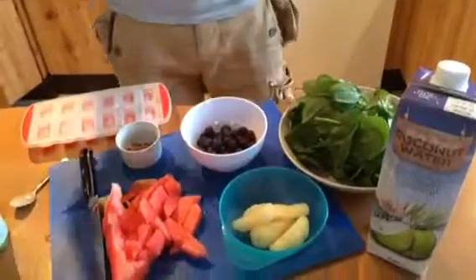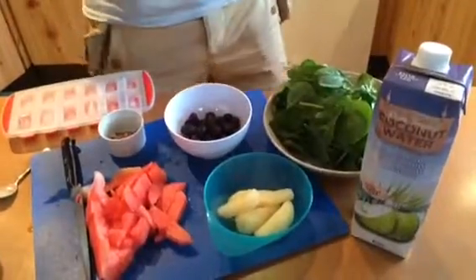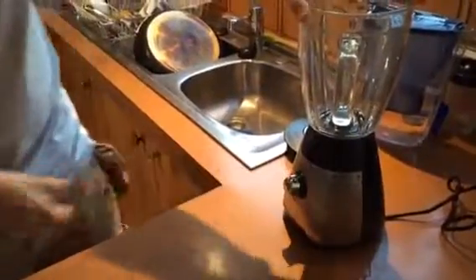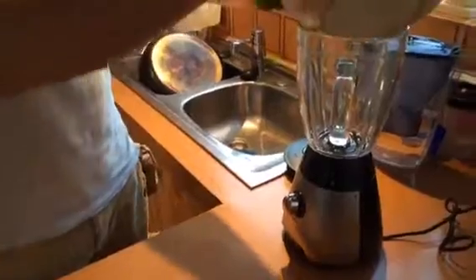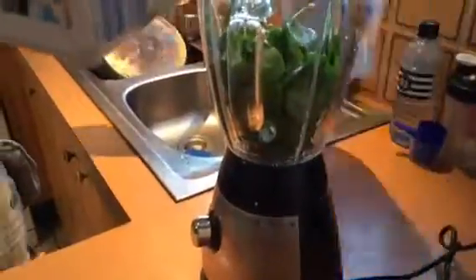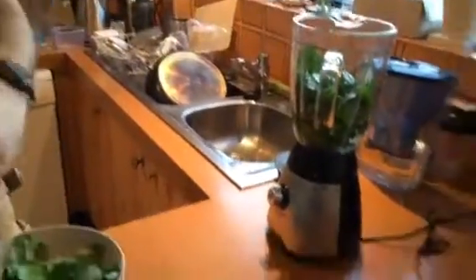Alright, here we are back again. Sorry about the mess. Here's the blender — let's give it a shot. That sounds a bit noisy, a bit dodgy. That's a lot of spinach — don't put all of that in. In we go. Bit of coconut water, we'll put a bit of water in there as well. Just fire that off — remember to put the lid on.